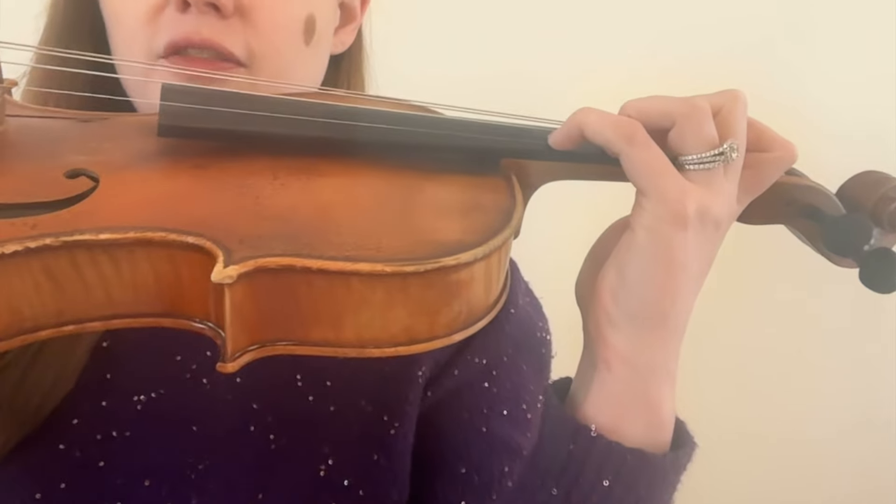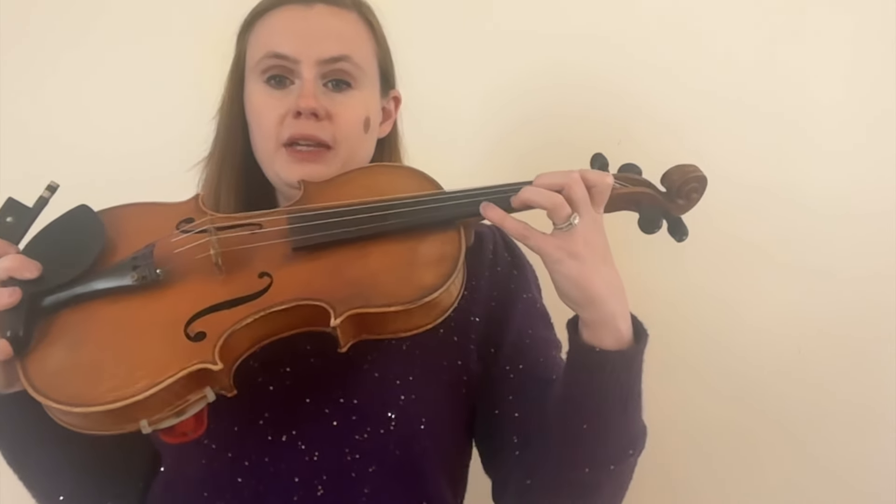I wanted to go back and forth between those two notes a couple of times so you could really feel the spacing or the distance between your three and four. Be sure to keep an eye on the shape of your fourth finger — you want it on the tip and curved, just like all your other fingers. Also be mindful of the shape of your wrist; keep your wrist straight and in line with your forearm. If you have really small hands, you might need to slightly alter the position of your thumb in order to reach the fourth finger comfortably.